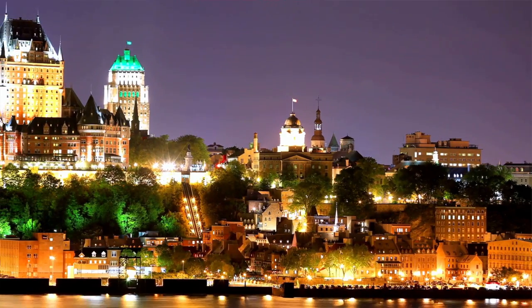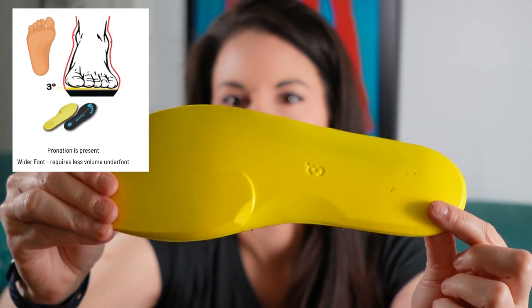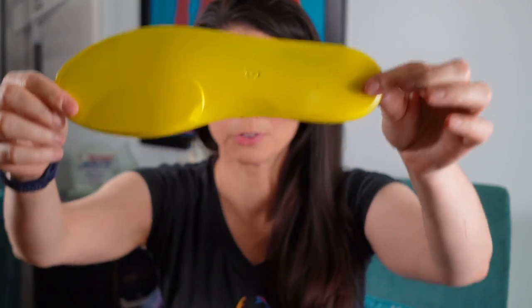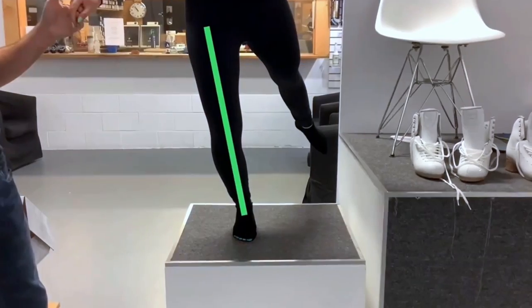Jackson partnered with the University of Quebec, and they came up with these Supreme insoles. Instead of what you'd expect — a normal arch — it has a reverse arch. A reverse arch enables you to experience a skating motion rather than a walking motion. Instead of tilting your foot towards the outside, it provides a more linear knee for more stability, stamina, and power.